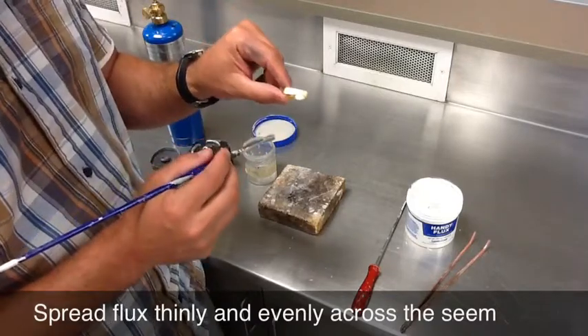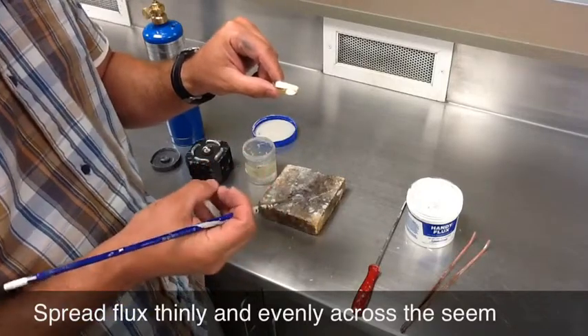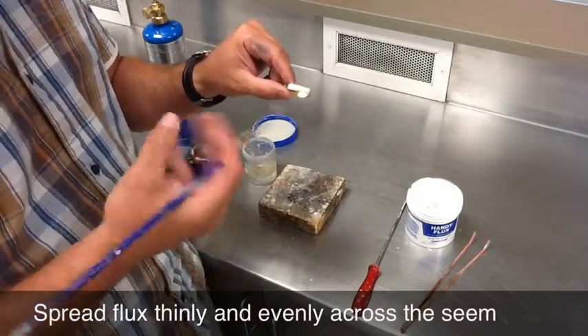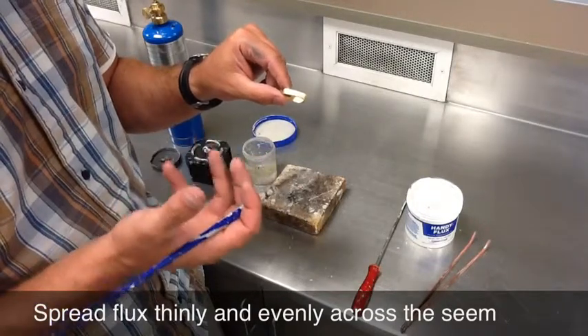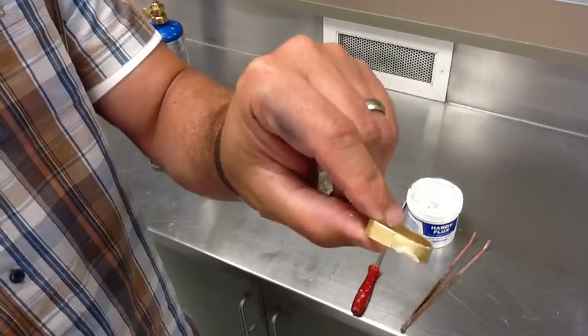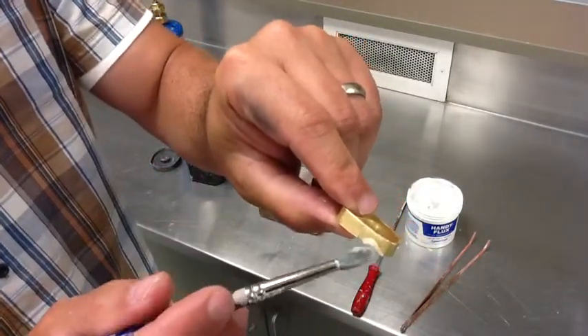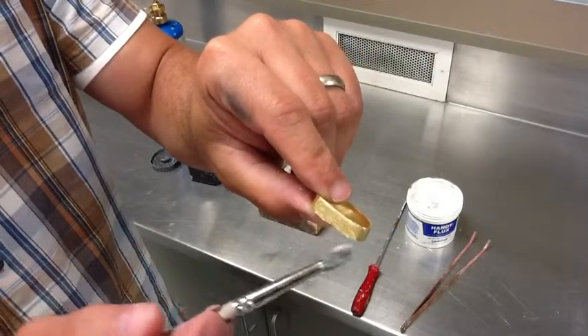If you glop it on like that, it's going to boil, it's going to knock your solder chip off, and it will actually crystallize and end up becoming almost like a glass coating that's really hard to get off your metal. Just getting some light shine is good. This is way too thick — you want to just spread out a little bit over the top.